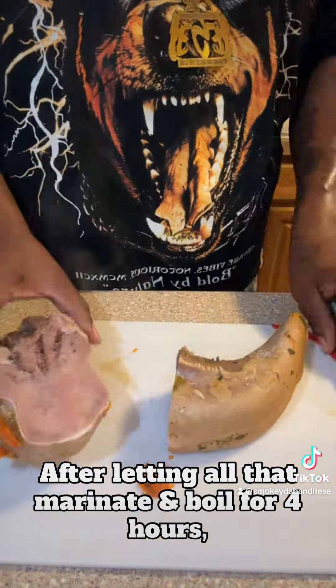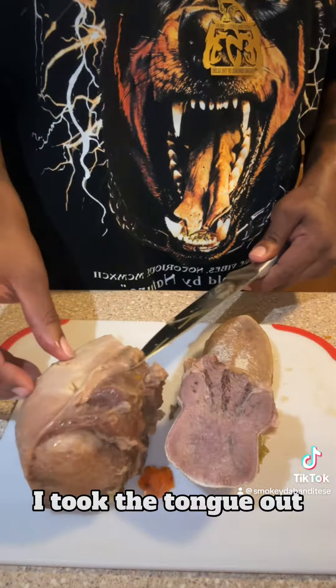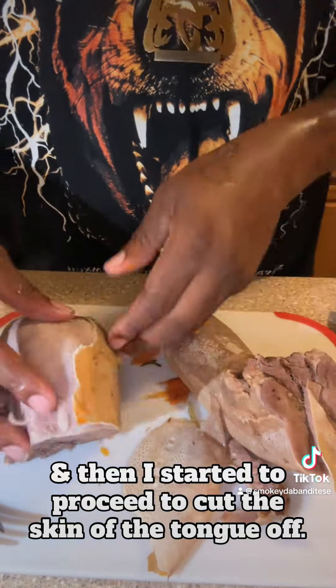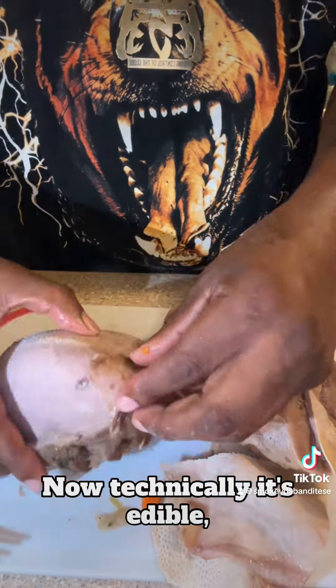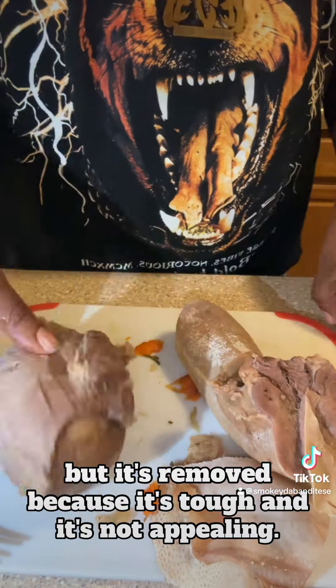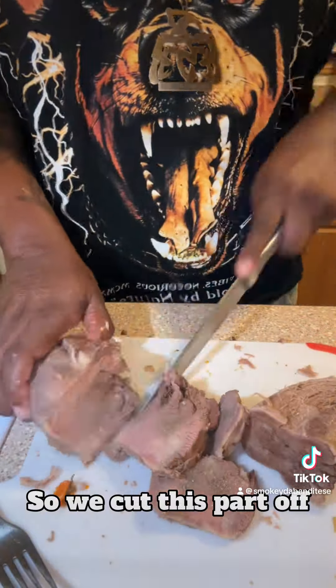After letting all that marinate and boil for four hours, I took the tongue out and then I started to proceed to cut the skin of the tongue off. Now, technically it's edible, but it's removed because it's tough and it's not appealing. So we cut this part off.